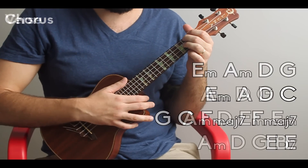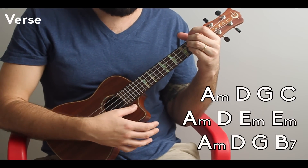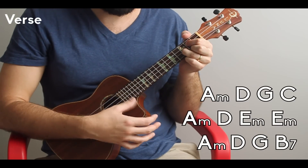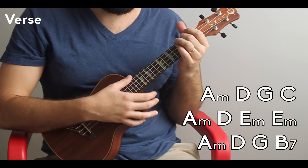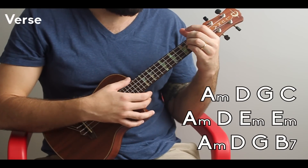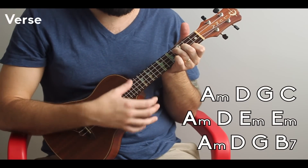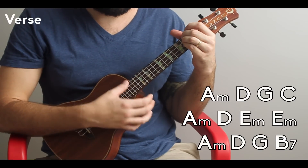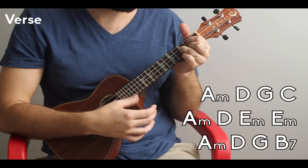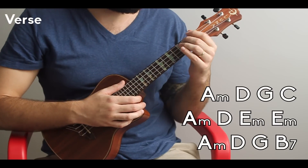The verse is going to go: A minor, D, G, C, A minor, D, E minor, E minor, A minor, D, G, B7. So if we play that whole verse, it goes like this.